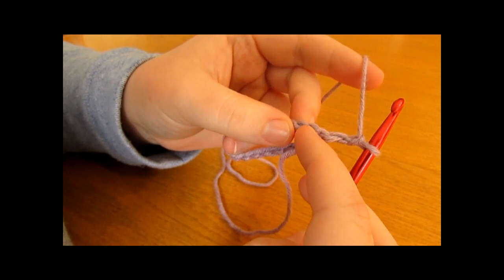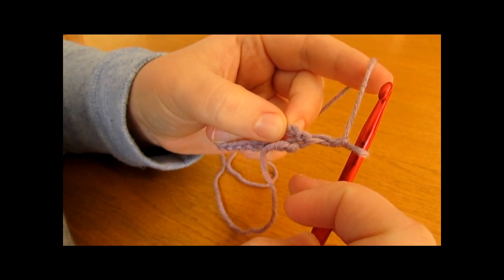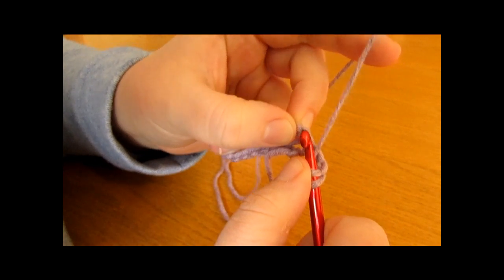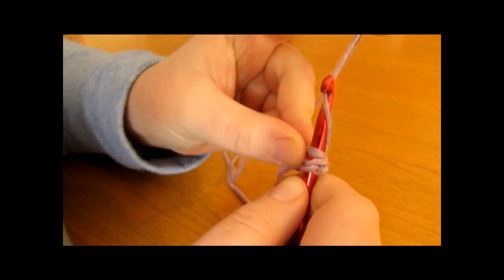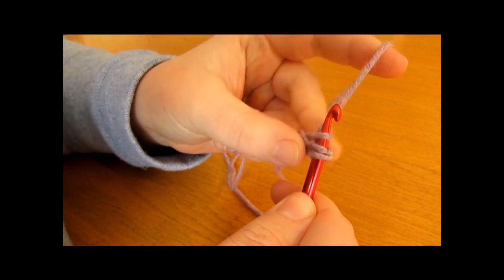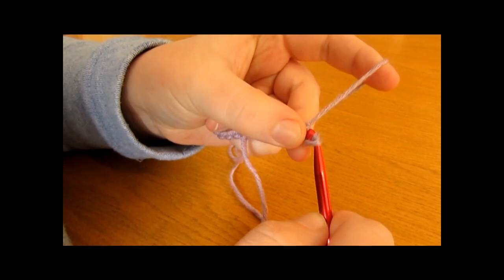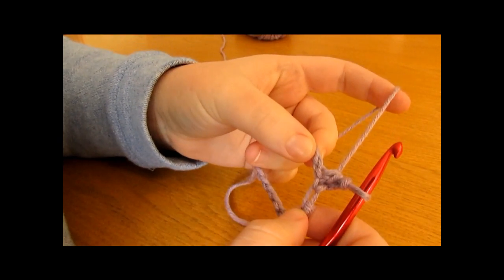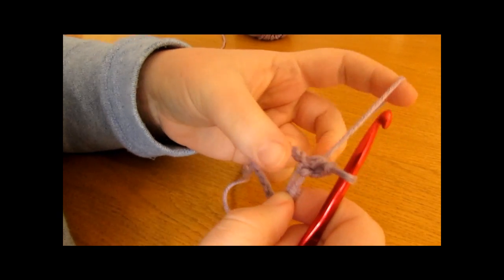To do a half double crochet, yarn over, go into the stitch or chain, yarn over and pull up a loop, then yarn over and pull through all three loops on your hook. That is one half double crochet, and you want to do that into every single chain along for round one.